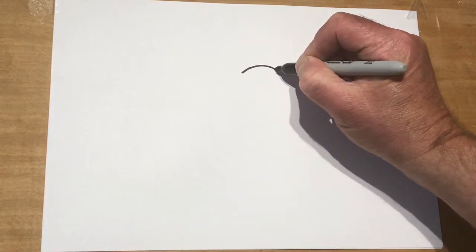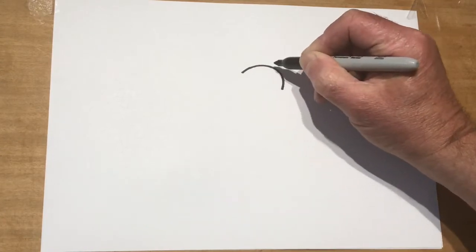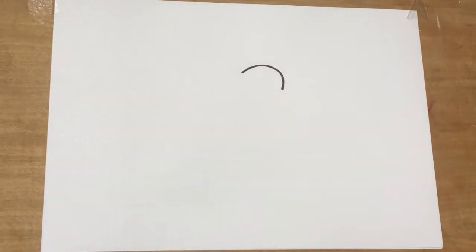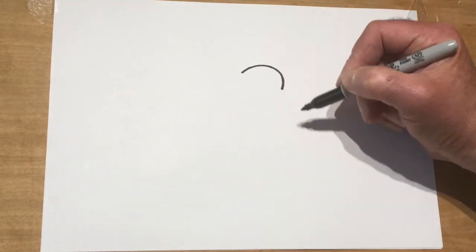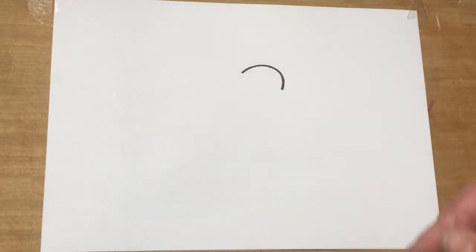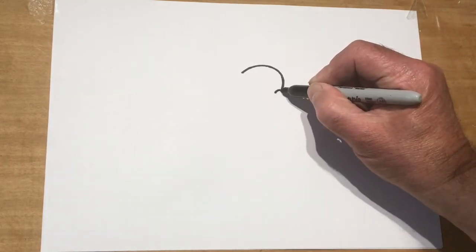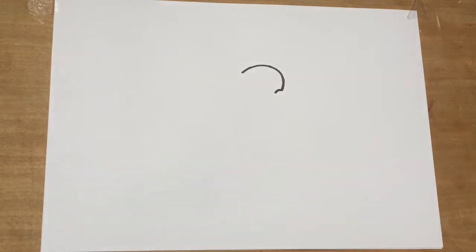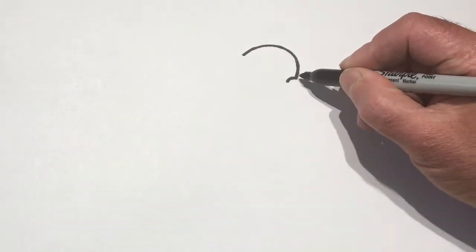We're going to start with the dolphin. If you can follow me, I'll take my time here because it's a bit tricky. We've got a lot to fit in so try your best. Got a nice dome shape there, a nice curve, like a big old end shape, and on the end of that I've got a little curve there, getting ready for the nose.